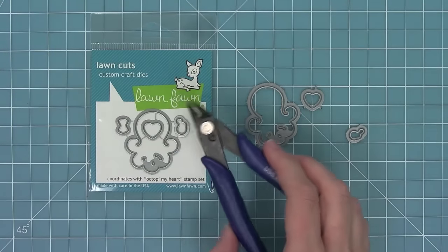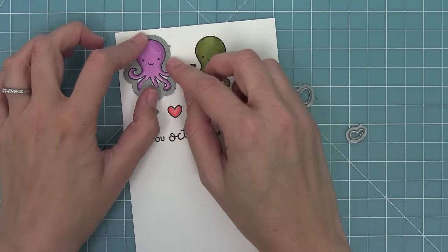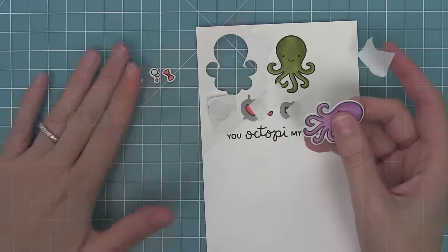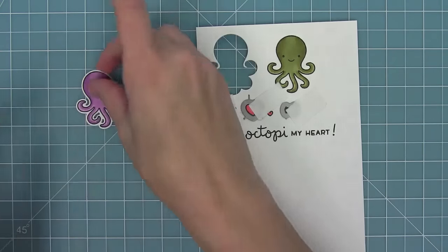You can bend the dies apart at the tabs or use your wire snips to separate them. I'm going to line it up with my stamped image, put some post-it note tape on there to hold it in place, run it through my die cut machine, and when it pops out it's so cute — it even cuts the little openings in the tentacles, which I think is awesome.